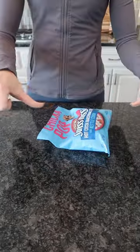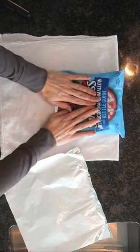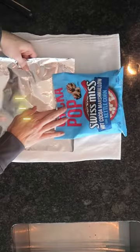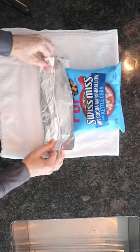If you are tired of dealing with chip clips and you want to make sure that your chips are fresher for longer, then follow this trick. Grab yourself some aluminum foil, get all the air out of your bag, and you're gonna fold your aluminum foil over.